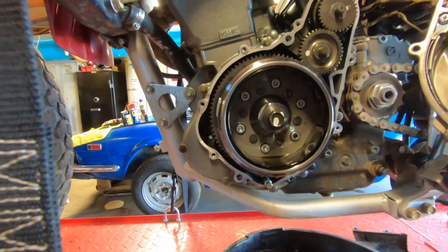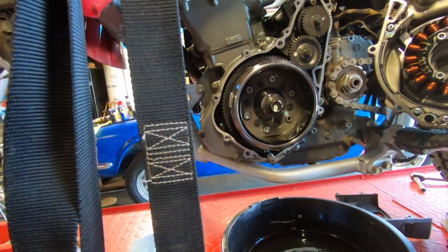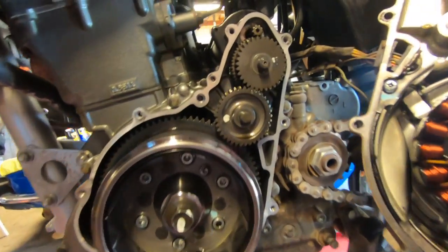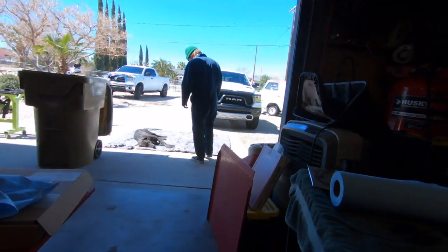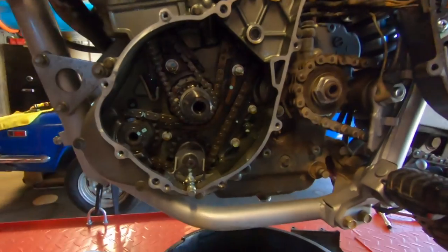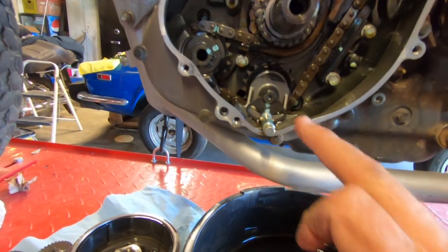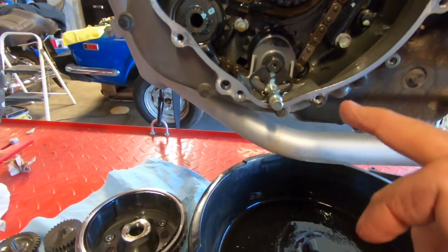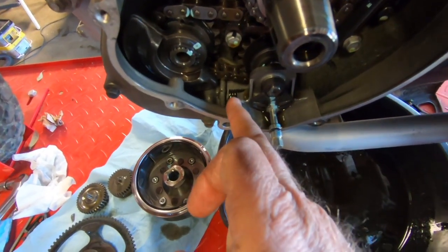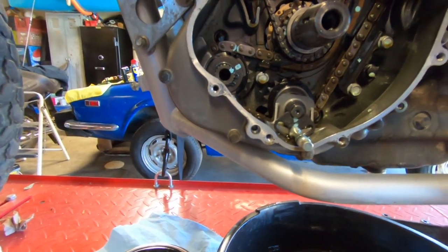We're going to pull these gears out now. Like I said, this isn't a how-to video, but we're kind of showing you what we're doing here and how involved this doohickey thing is. Brandon's taking some pictures of these gears because we're going to pull those out next. We finally got this pulled — it was a mother bear to get off because it was tight. Here's the doohickey — the original doohickey. It looks like we've got some tension on that spring still, which means the chain is good. We're in good shape, and that makes me happy.